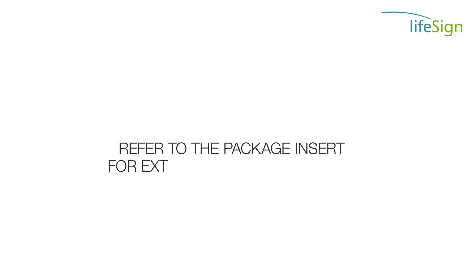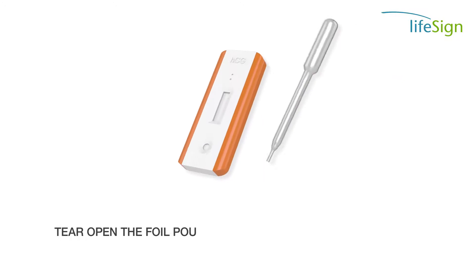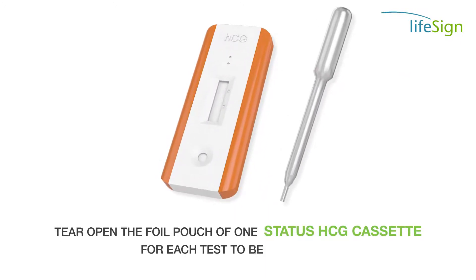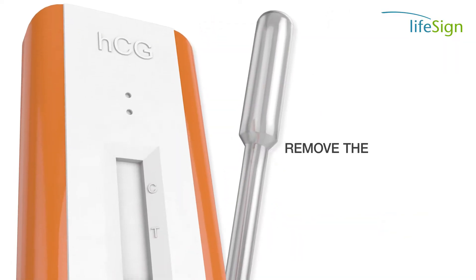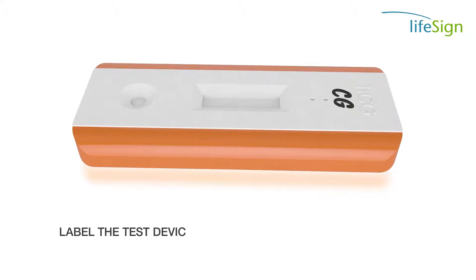Refer to the package insert for external QC requirements. Tear open the foil pouch of one STATUS HCG cassette for each test to be performed. Remove the test device and place it on a flat surface. Label the test device with the patient's name or patient ID.